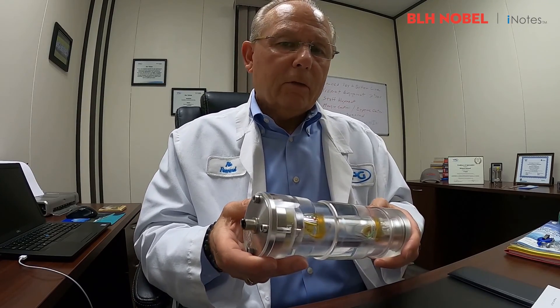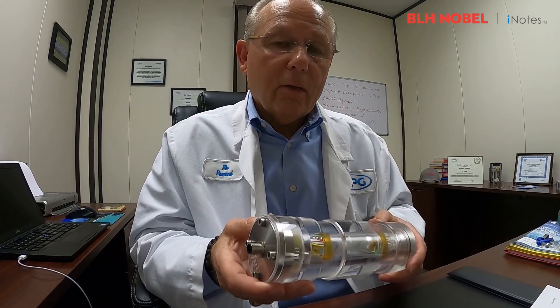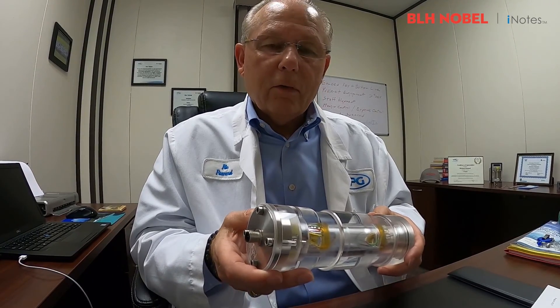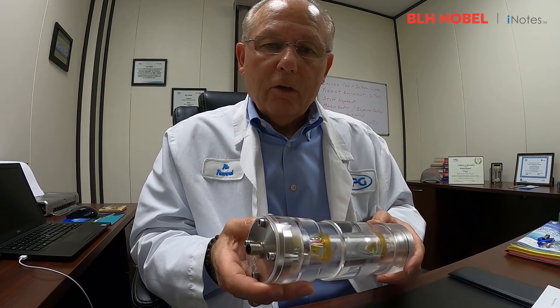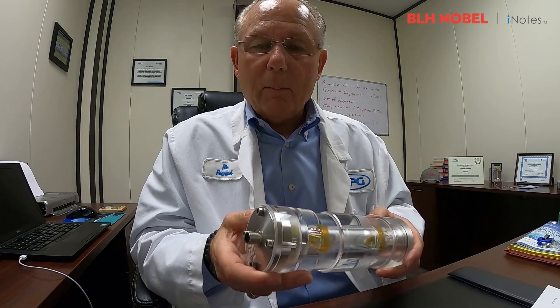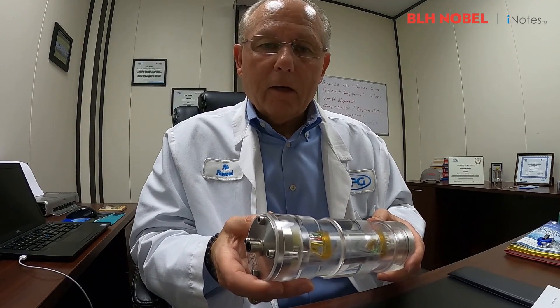In some of our segments, for instance in the oil and gas segment, we can save our end users hundreds of thousands of dollars, because there is virtually no downtime should the load cell fail — just by replacing the load cell amplifier out in the field. No need to send the load cell back.